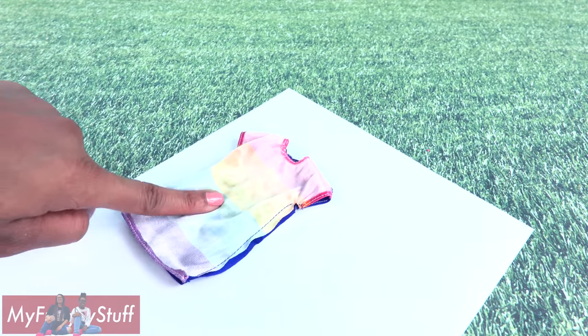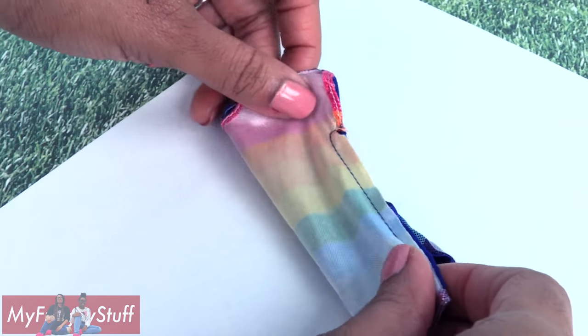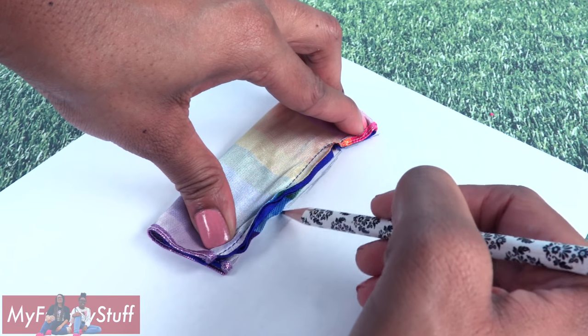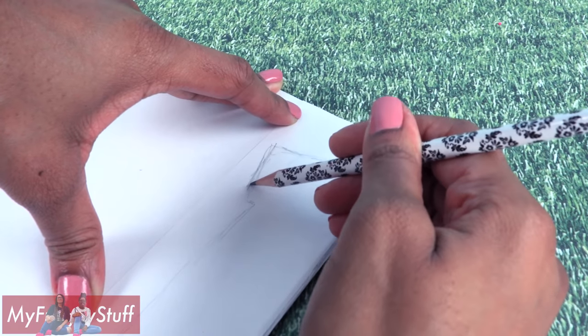For this dress, I notice that the front is slightly larger than the back, so I am going to fold it in half, then trace, making sure to add a seam allowance where needed, then fold it in half so you can trace the other side.